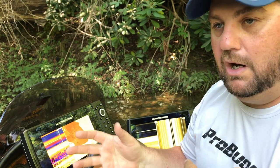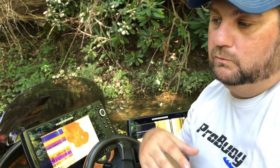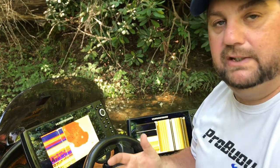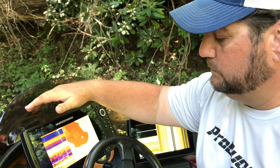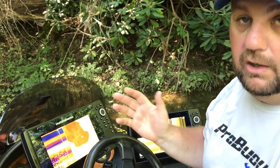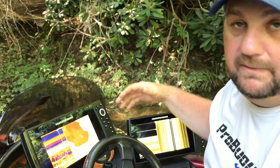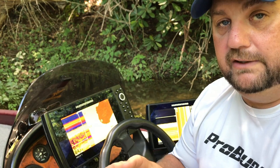Rocks and sand and leaves and brush and fish — even different types of fish — will reflect different signals different ways. So what Chirp does is give you a very broad band of signals. Where traditional units use single frequencies like 83 or 200, 455 or 800, the Chirp really enables these units to use a broad band of frequencies. And that, to me, has been the big improvement on the Humminbird Helix unit.